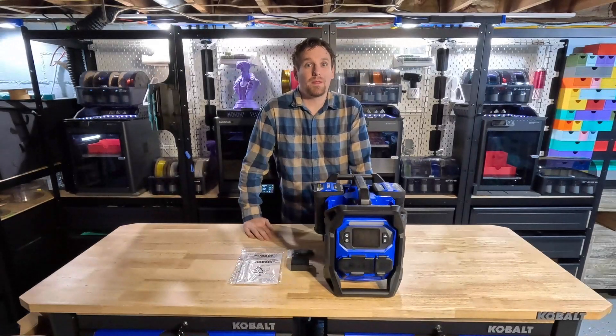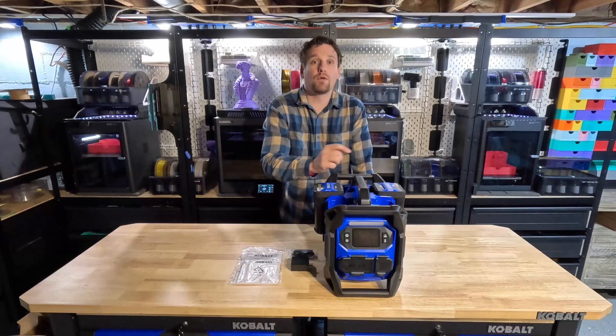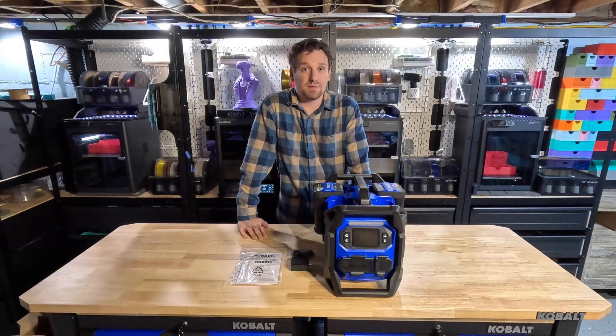And there you have it everyone, the Cobalt Power Station. It can hold up to four 40-volt batteries, and our intent for this machine is to review it and see how long it can power one of our printers.